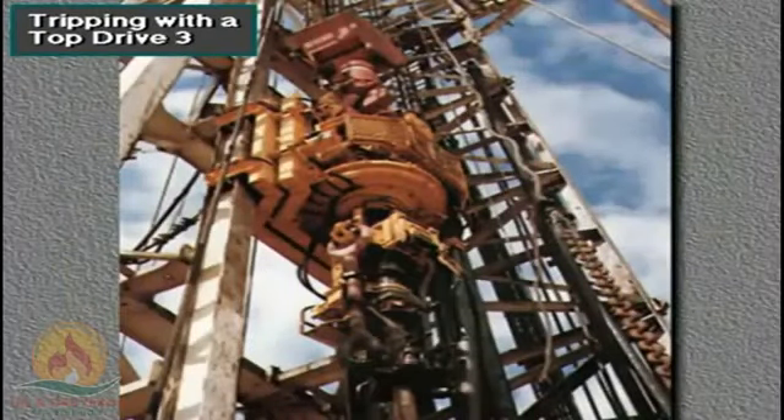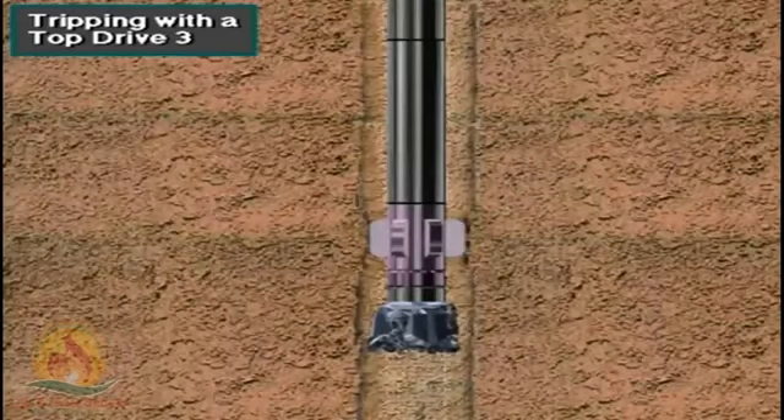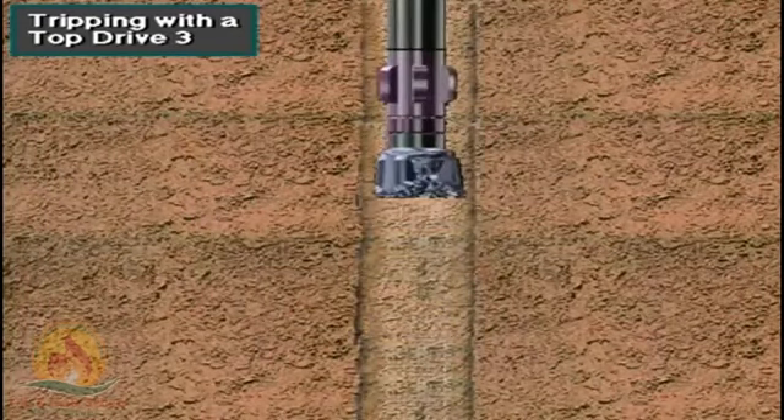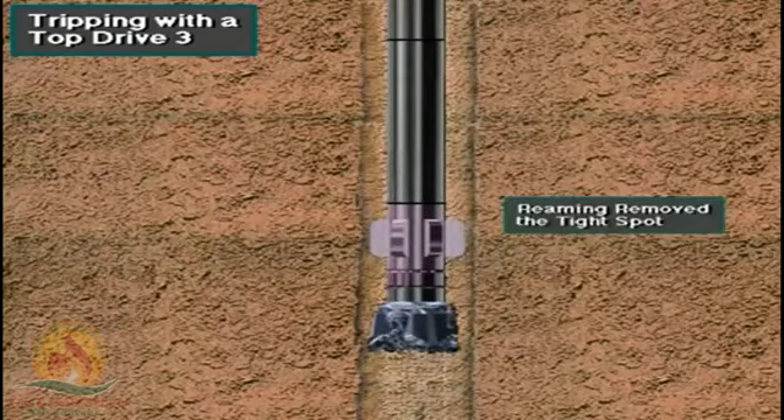One advantage of a top drive over a conventional Kelly system is its ability to ream or back ream at any position in the mast while tripping. The driller can rotate and move the string up and down through a tight section of hole, reaming out the tight section.